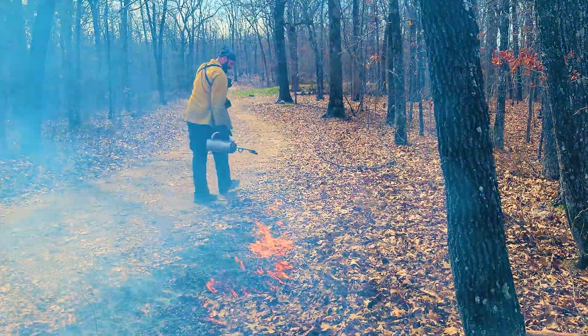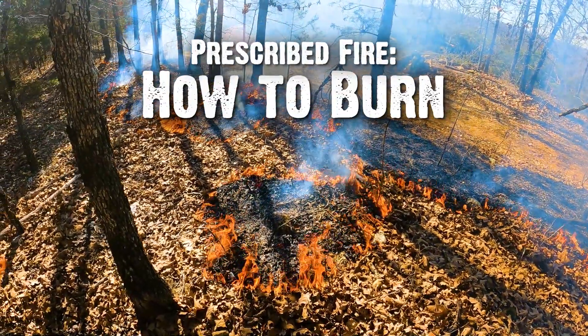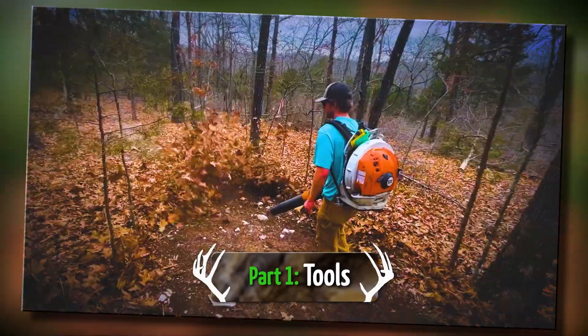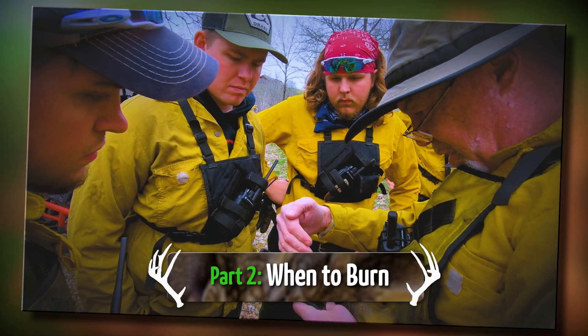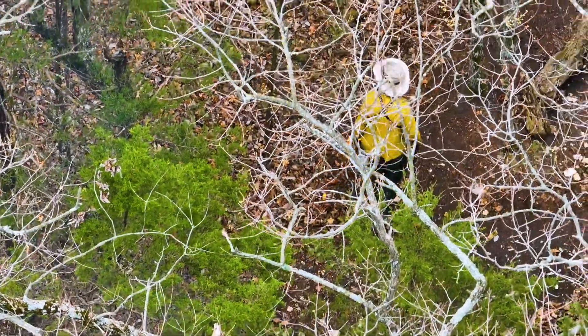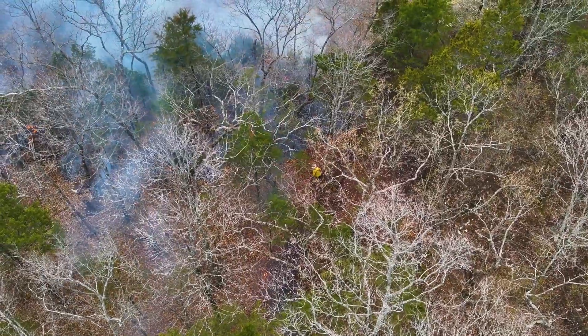In this video, we're going to share some techniques of how to actually implement or do a prescribed fire. The previous two episodes covered the equipment needed and how to have a good plan to do a safe and effective prescribed fire. When I say effective, it's meeting the mission — not just burning the burn, but burning with a prescription or mission to achieve a certain goal.